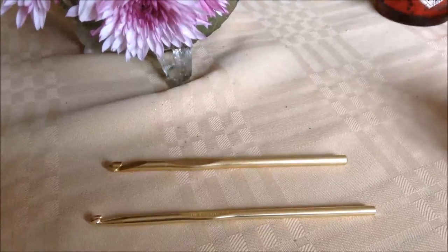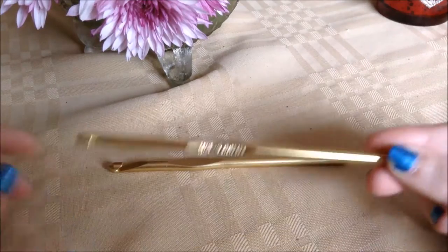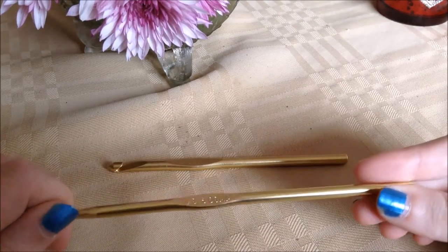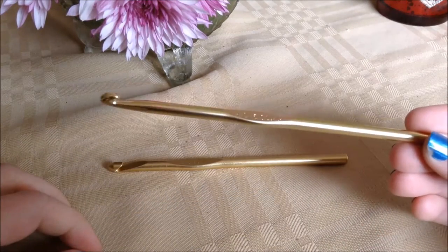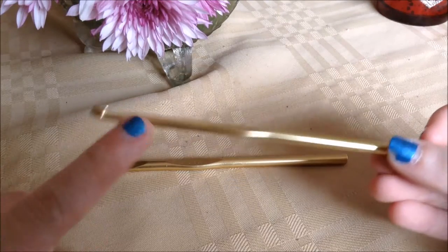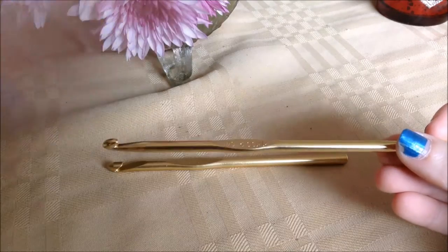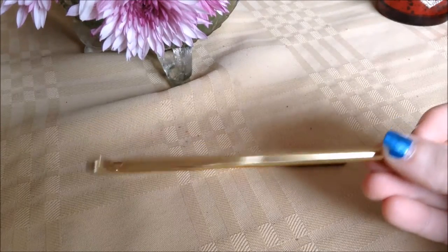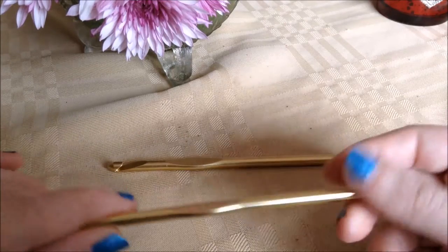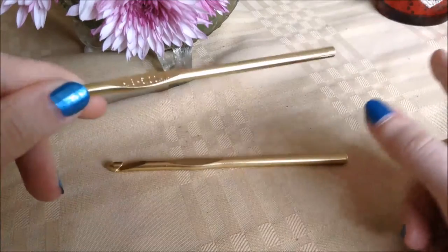This is a quickie instructional video about knowing the tools of your craft. Today we're going to be talking about the anatomy of a crochet hook, which seems like a misnomer — isn't it just a stick with a hook on it? Well, they actually do technically have parts to them. I'll tell you what they all are, and there's a reason why I have two out, which I'll get to in a minute. We're going to start at the top and work our way down to the bottom.